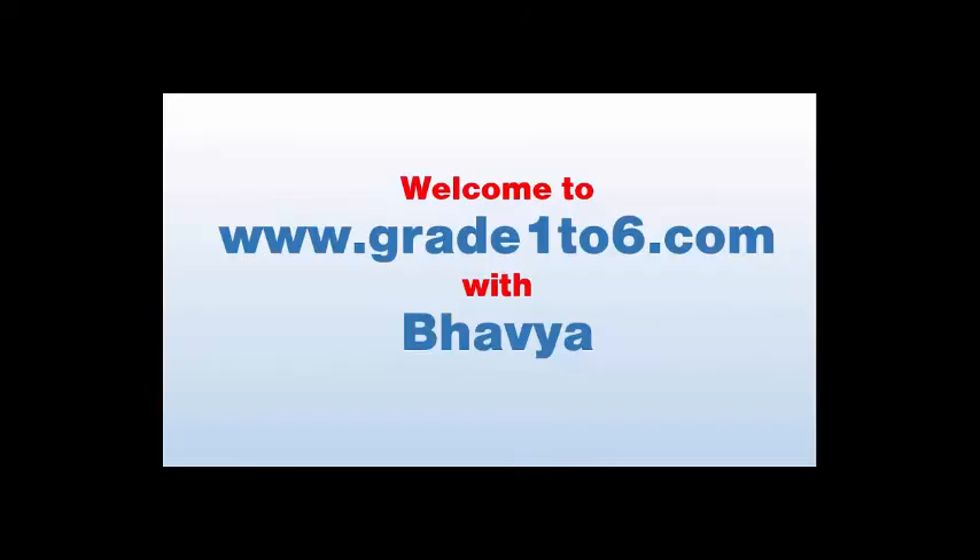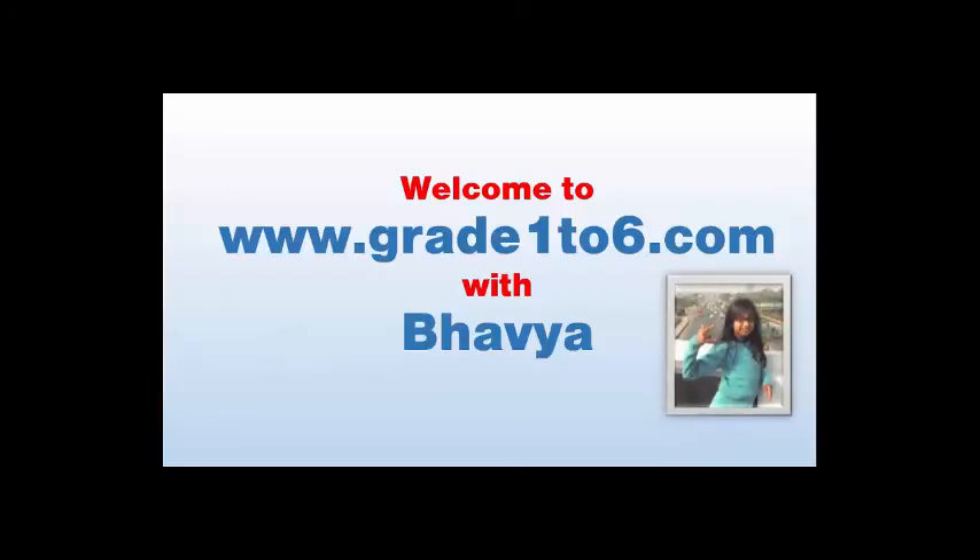Welcome to www.grade106.com with Papel! Hey there, this is Papel here and welcome to my channel www.grade106.com. Today we are going to do Hula Ho!